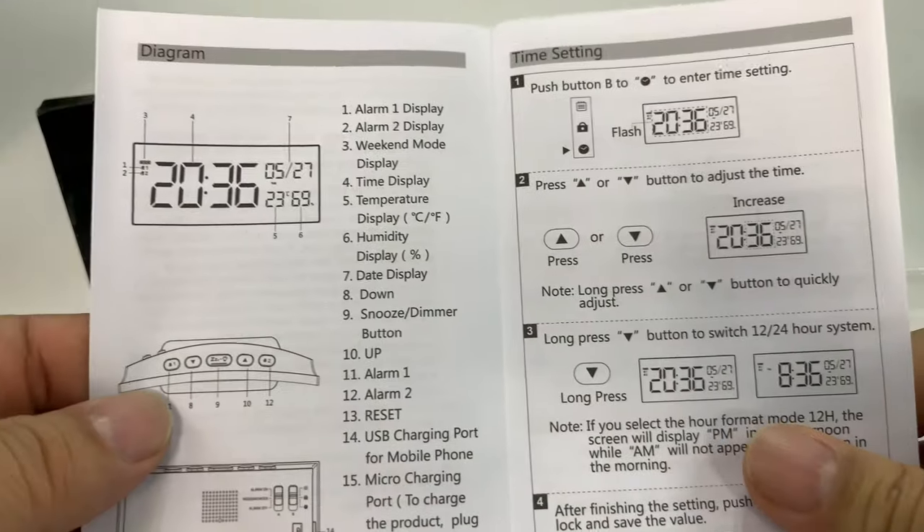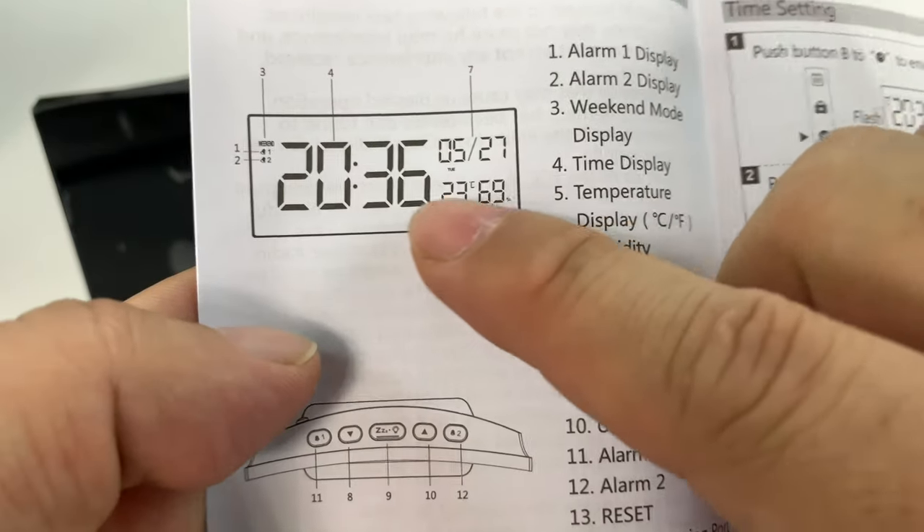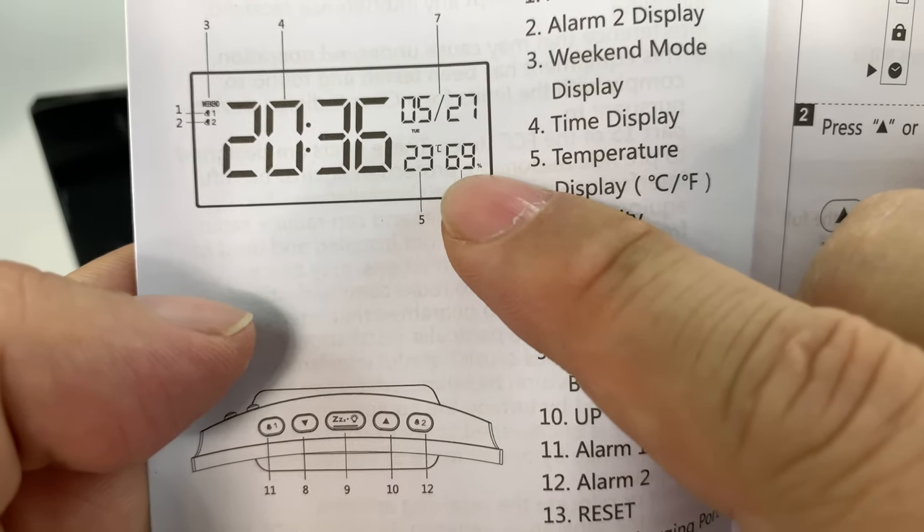Here's the user manual. You can see we've got a lot of standard clock features. I'm really excited to check out what we can do with all this. Looks like time, date, and then temperature and humidity right there.